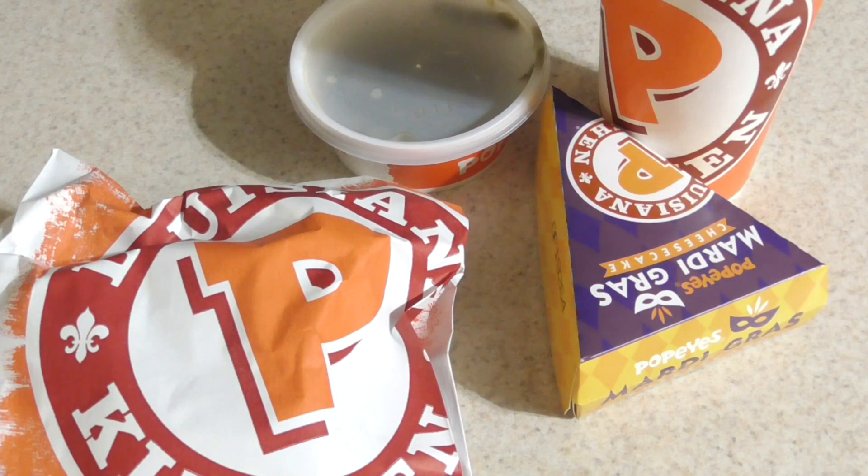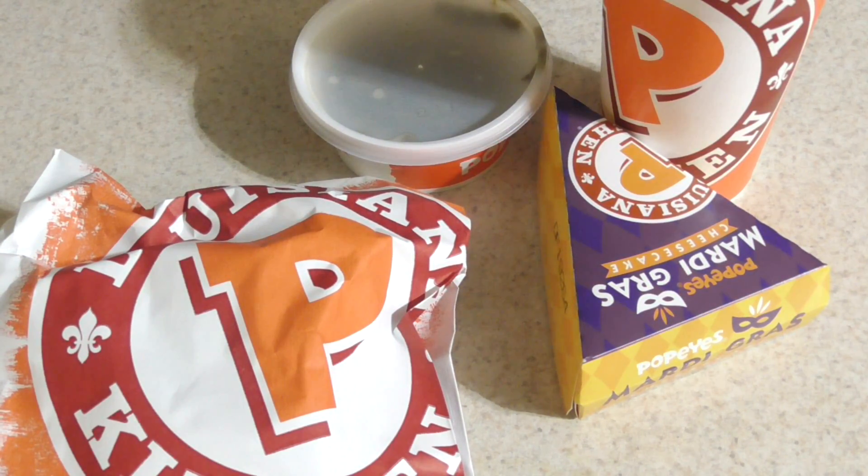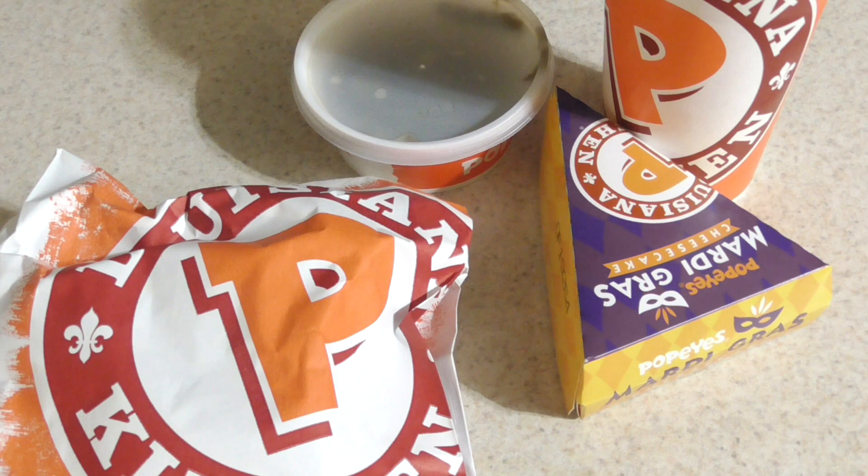Me and my coworkers went there and picked it up. The second time I had the chicken sandwich I was like, 'Hmm, doesn't taste the same as the first time.' The third time with my coworkers I thought, 'Maybe it's an off day, maybe it's lunch.' So I'm gonna taste it again for the final time.